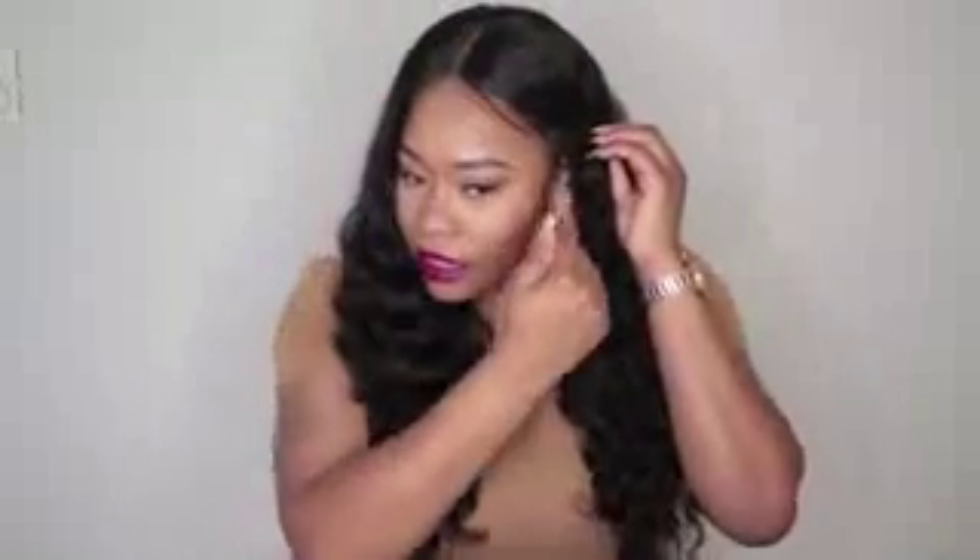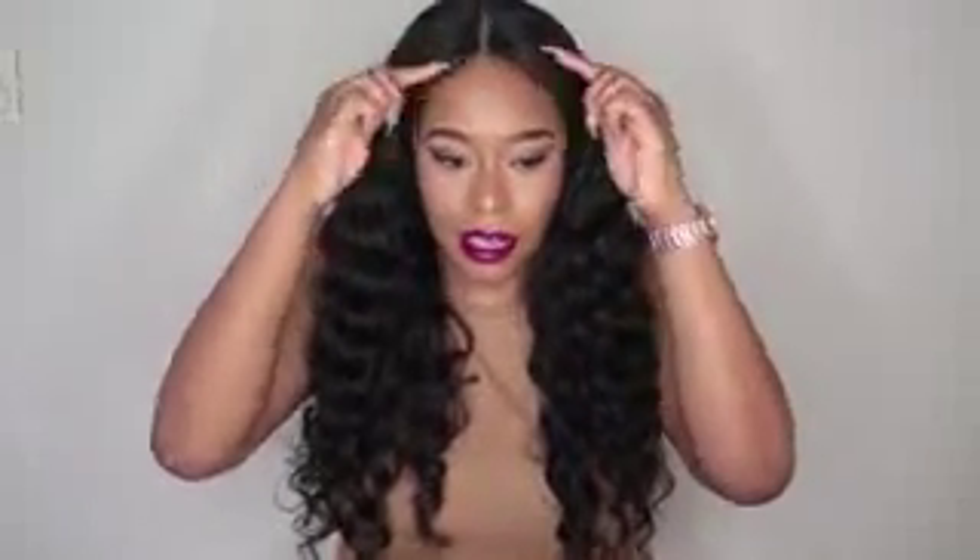I tried to create some baby hairs — as you guys can see I used some of my To Grow Edge and Curl paste to lay down the baby hairs I created. This side I still need to work on; I want to cut some more and lay them down, but I don't want too much or it starts to look unnatural. I think the amount of baby hairs I have now looks pretty decent.